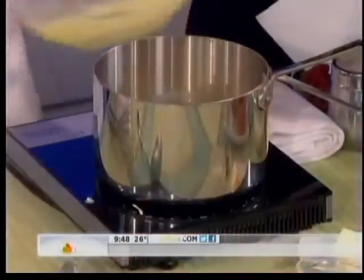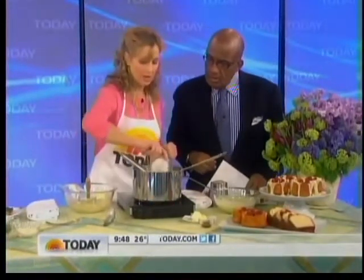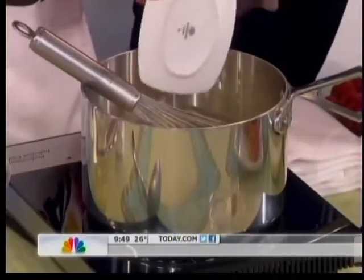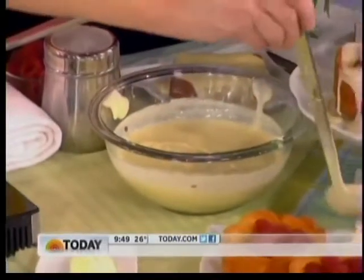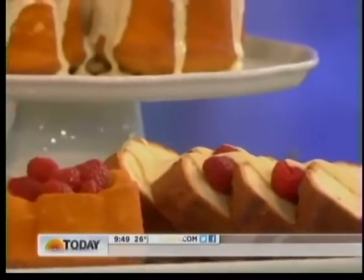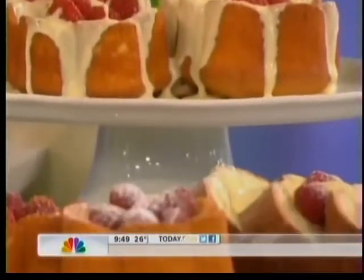You could also use a store-bought pound cake and just make the custard — that makes it easier. Bring this to a boil, then in goes the heavy cream, the vanilla, and the butter — it's totally fat-free, of course! Then you have your custard, and you just drizzle it over the pound cake and top it with some fresh berries, dust it with powdered sugar, and voilà — there's the finished dish.